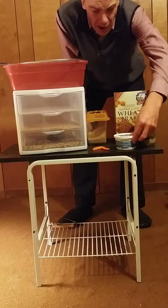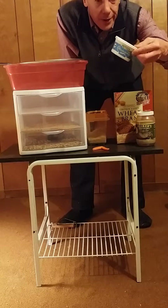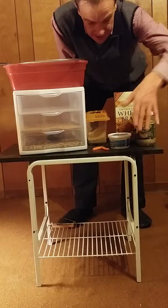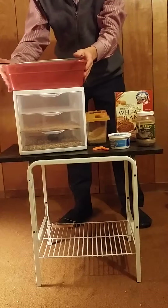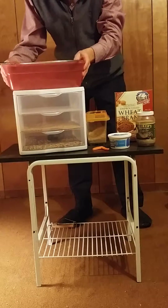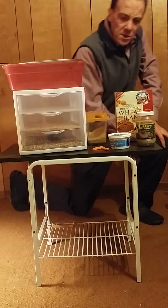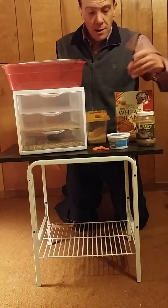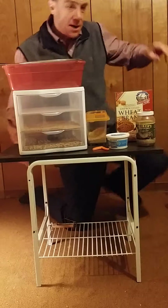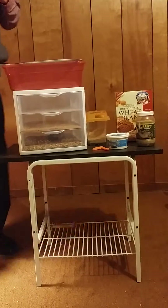To start, I'd recommend getting at least 100 mealworms. Get some wheat bran and a unit like this, or you could start with just a simple container from the dollar store. Let those mealworms become pupa, and then after they become pupa, they turn into the darkling beetle.